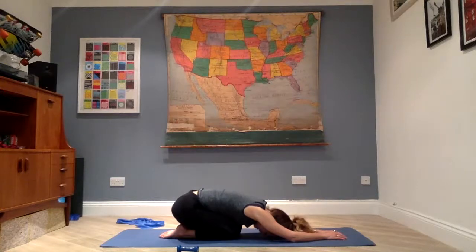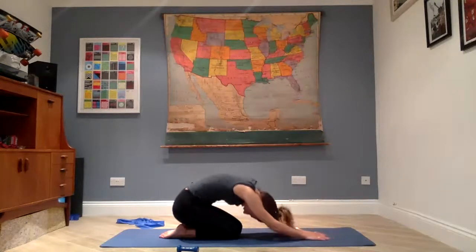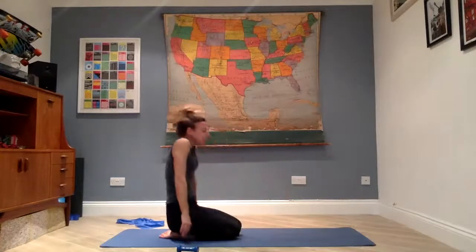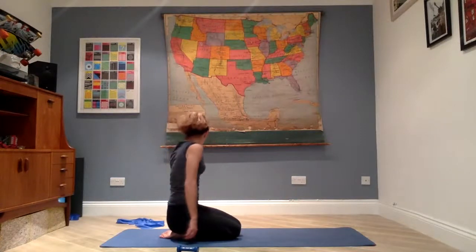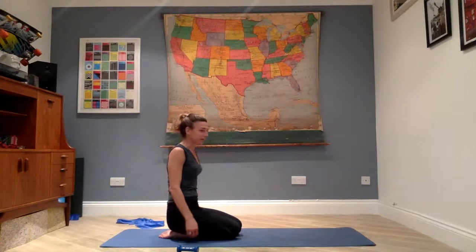Drag your hands back, roll your shoulders up, releasing any tension that's built up. Find your water bottle and have a sip of water.